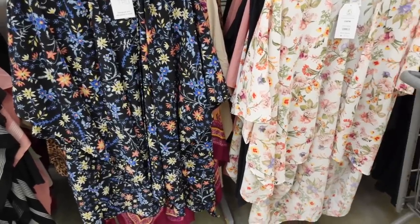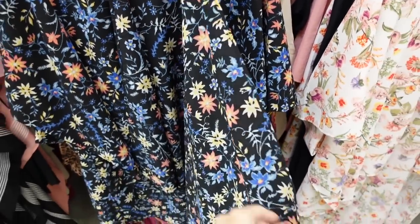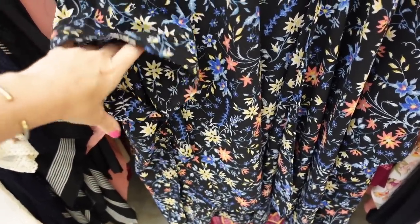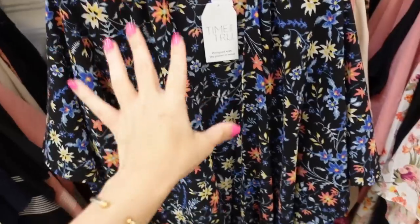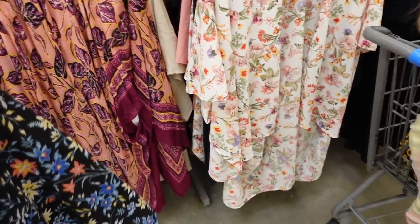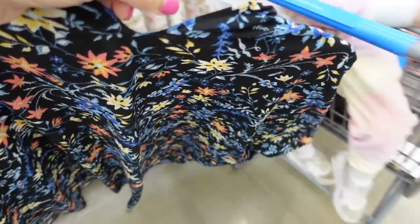For a kimono I'm going with this one from Time and True. It has a mix of colors, is open front with textured material and big open sleeves. It's one size fits all and comes in black floral and white floral. I shared something like this on TikTok before — I'm going with the black one today.